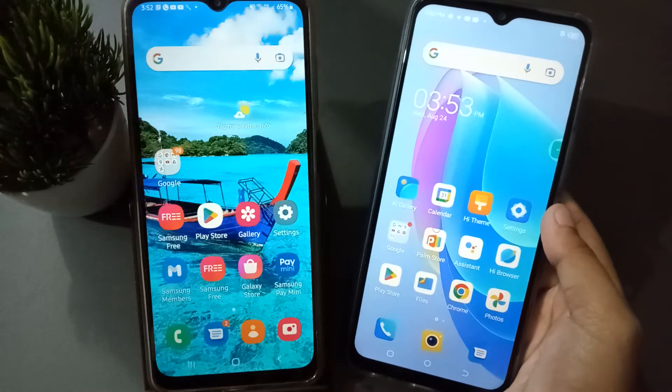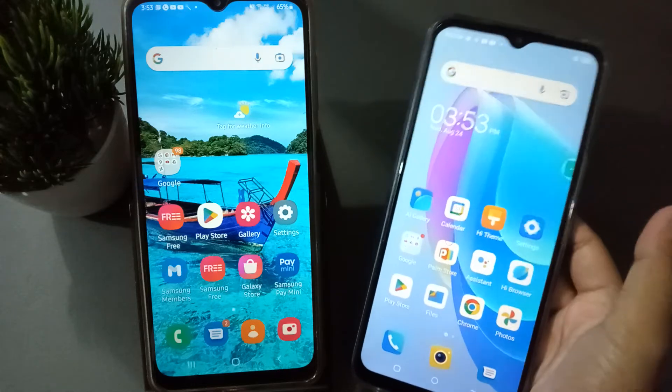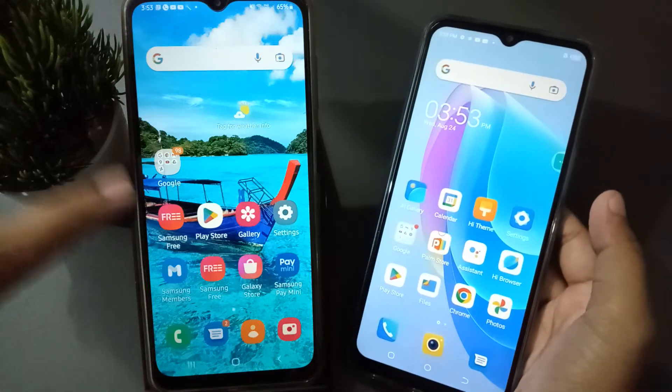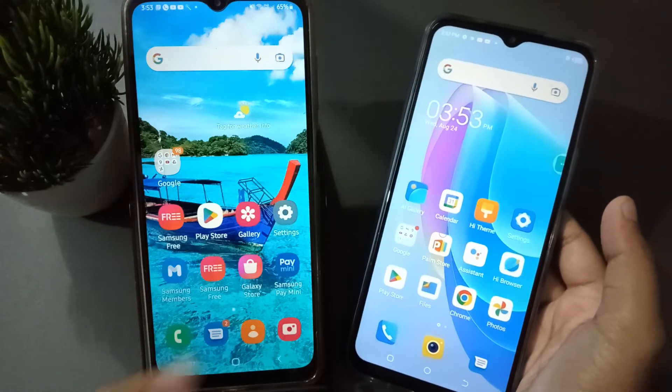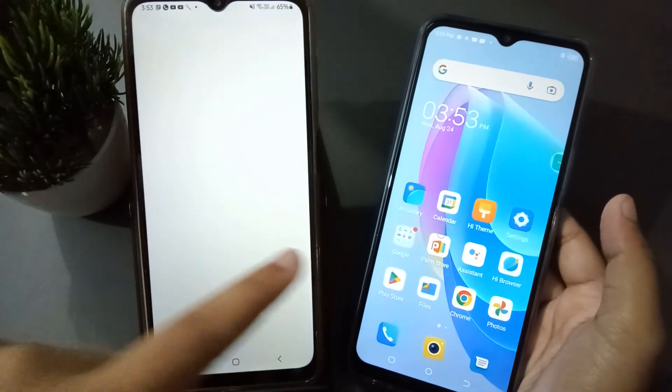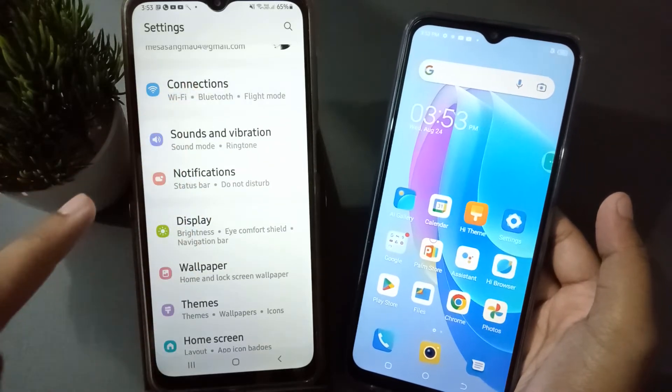First of all, check that the Techno mobile phone is not connected with Wi-Fi, while another device is connected with Wi-Fi. From the other device, move to Settings, then scroll to Connections and click on Connections.